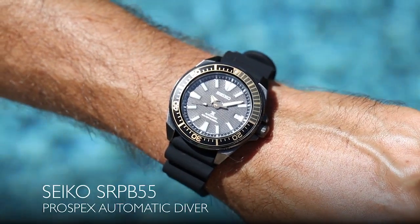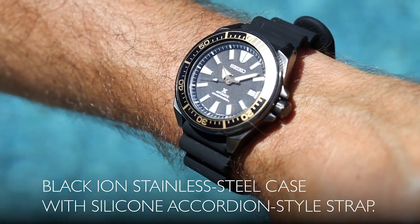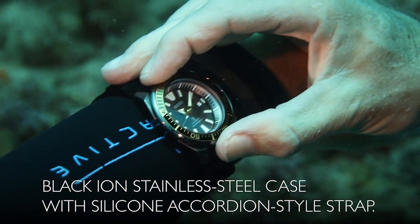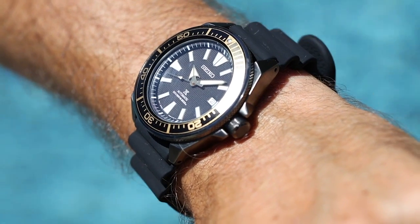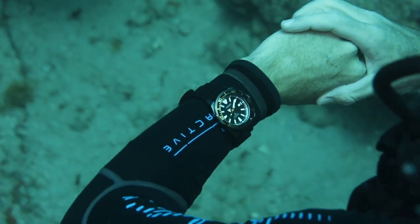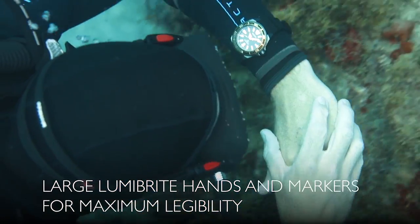The Seiko Prospex Automatic Diver is water resistant to 200 meters. Its angular black ion case design features a black one-way rotating bezel with highlights of yellow and a silicone accordion style strap. The dark dial features Seiko's LumaBrite coating on the hands and markers for easy reading underwater.